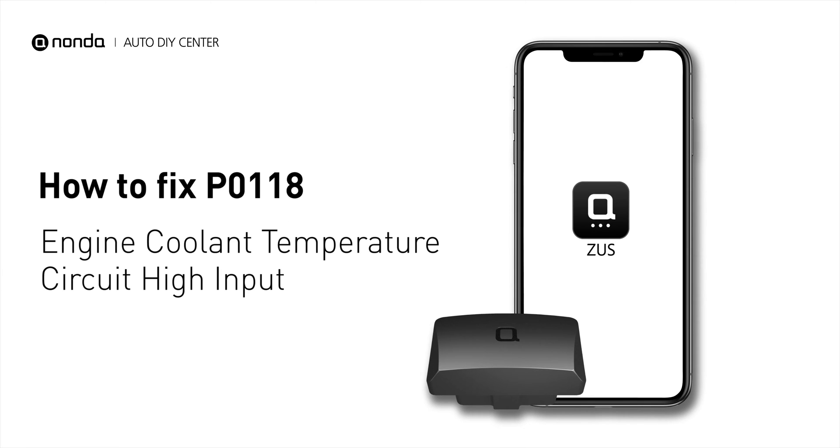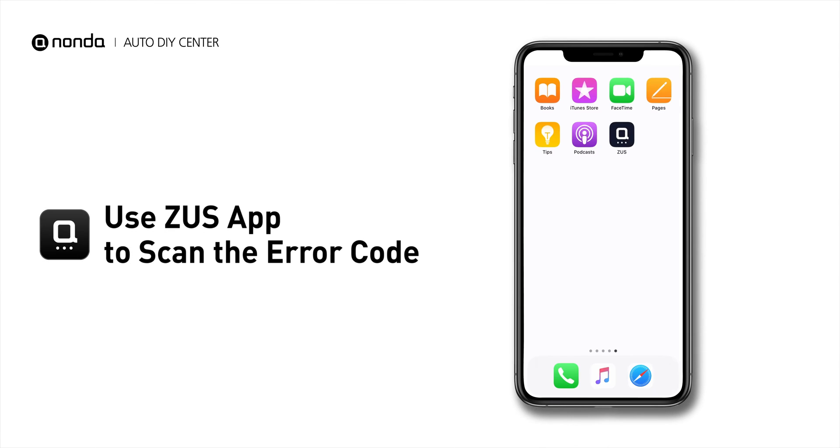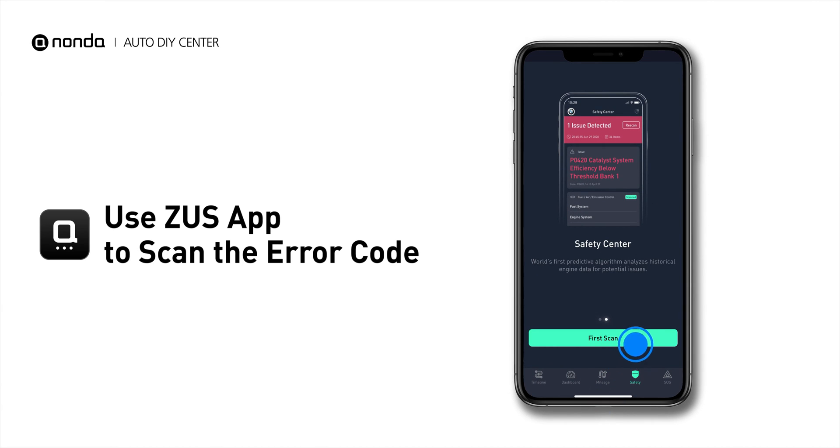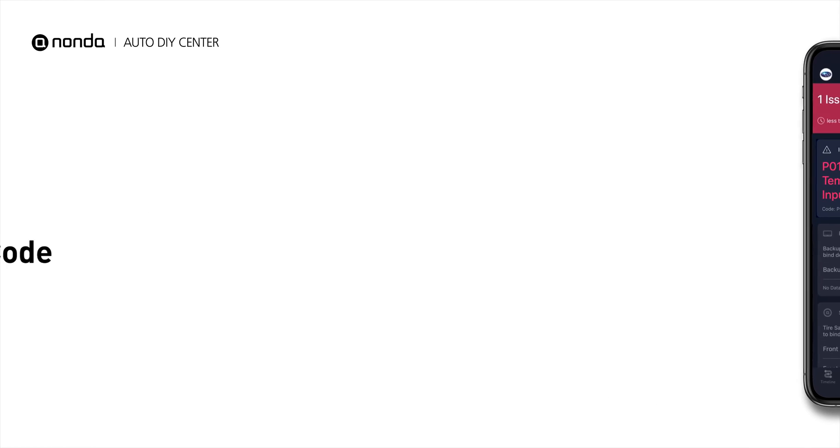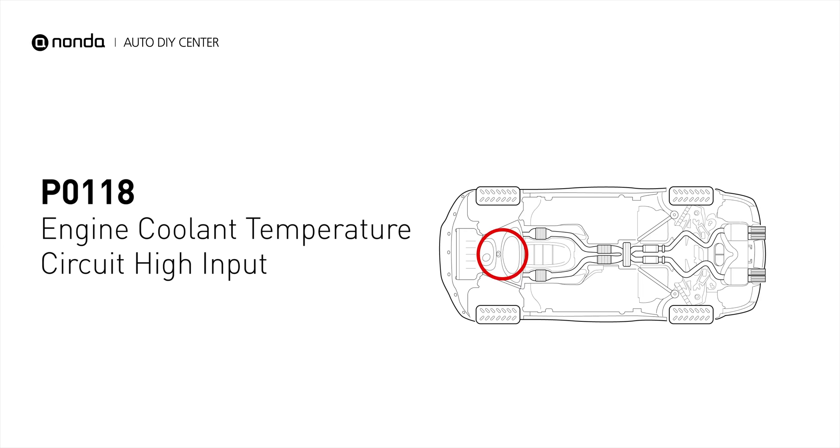If you are getting a P0118 error code, this video is going to show you two practical solutions to fix the error code at home. Use the Zeus app to scan your vehicle and see the error code P0118. It indicates the engine control module has seen the ECT sensor output go more than 4.91 volts, or less than negative 40 degrees Fahrenheit.